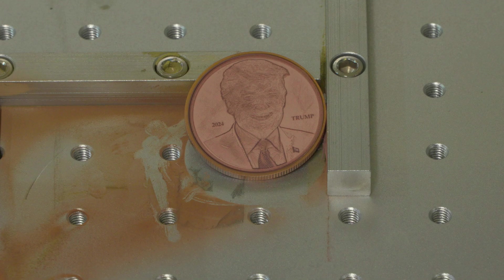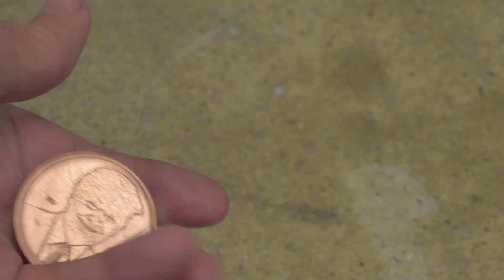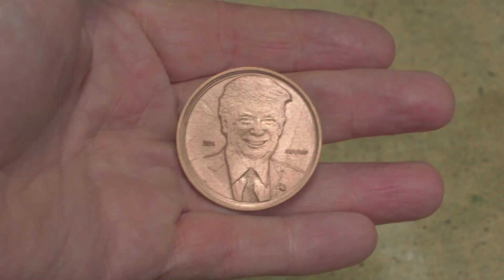There we go — we have a Harris and we have a Trump. Now it needs a bit of a clean up. And there we have it, all cleaned up. We've got a Kamala and we've got a Donald. The only question is, who's going to win the election?